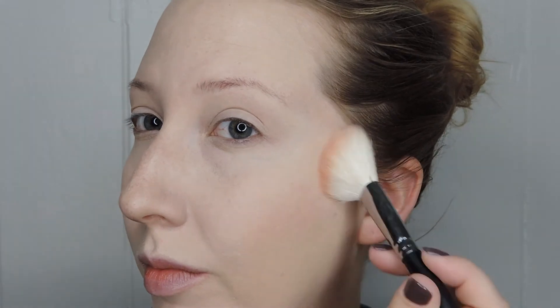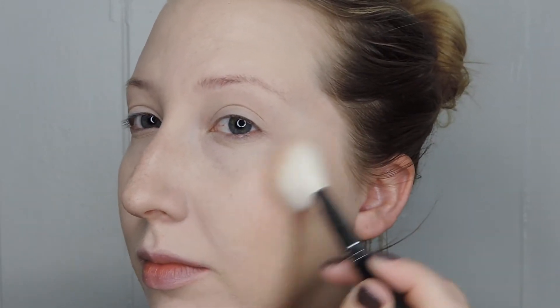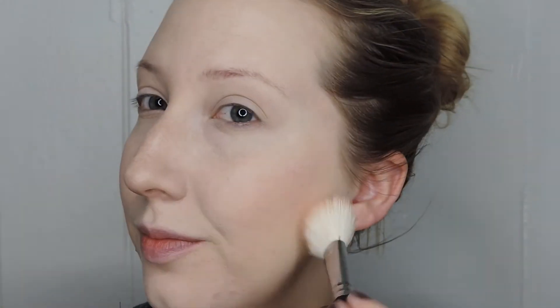Next I'm using a Revlon blush in Classy Coral. I really like this color because it's very subtle — not too flashy or too pigmented. It goes on in a very natural, flushed way. I'm using the Morphe M405 blush brush to blend that in. It's an angled brush that's very soft and really easy to blend blush with.